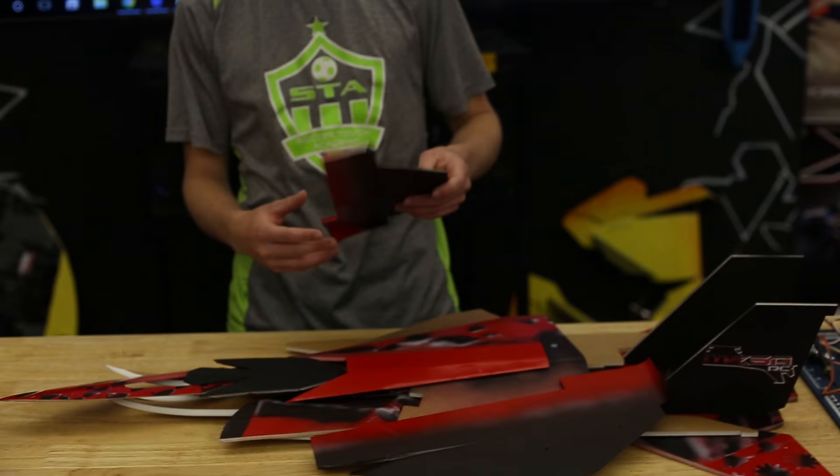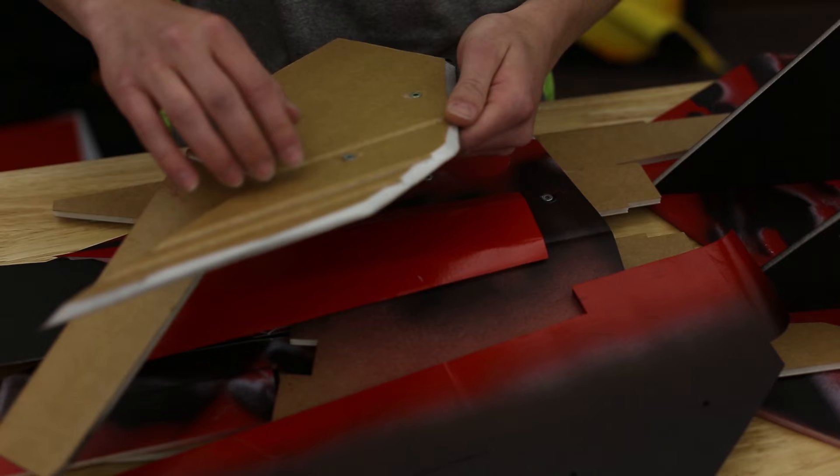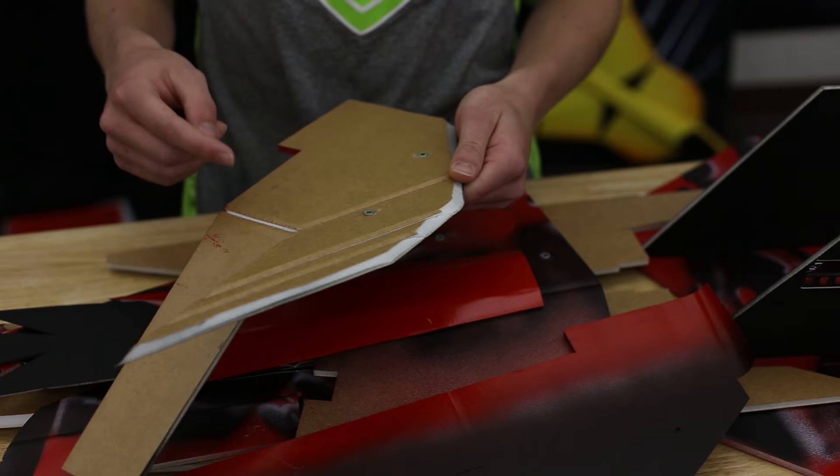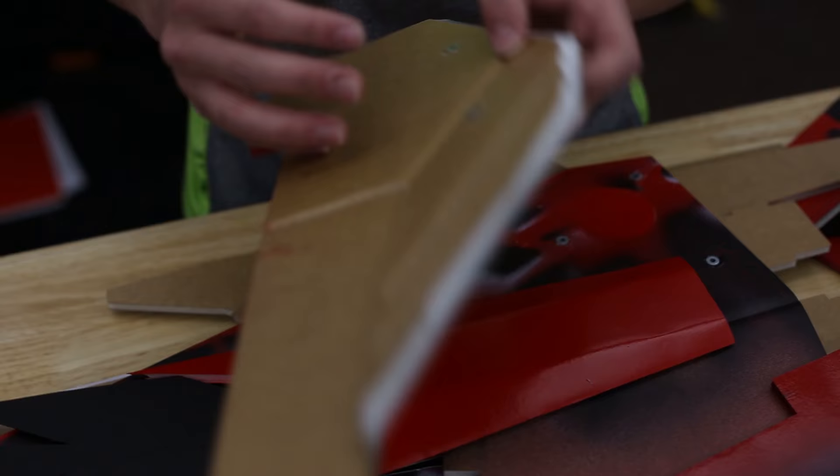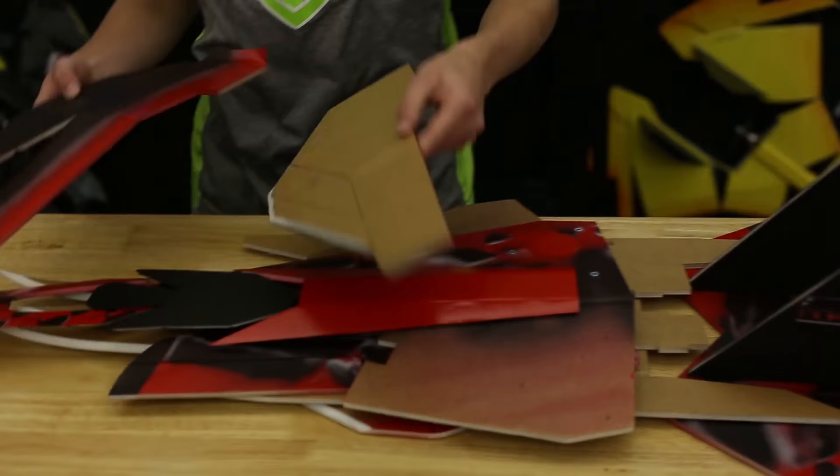First we're going to go through all our pieces and where to bevel, starting with the wing covers. As you can see here, we beveled the front here and here — you just want to use a marker or a pen, there's no need to actually cut it. These are the holes for the different wing placements, and you're going to want some washers to reinforce it. Those won't actually come with the kit, but you can make your own — anything sturdy like plastic should do fine.